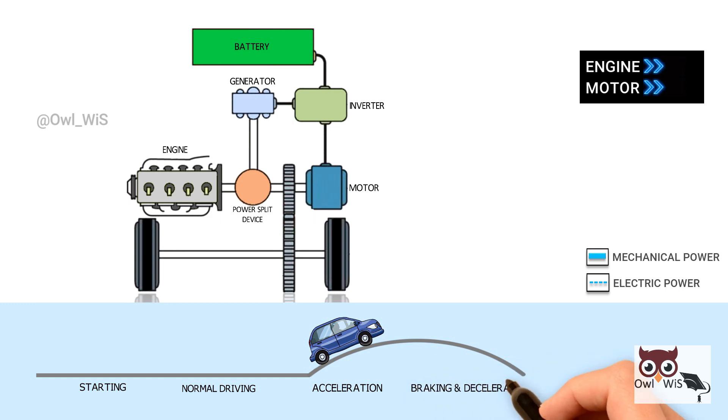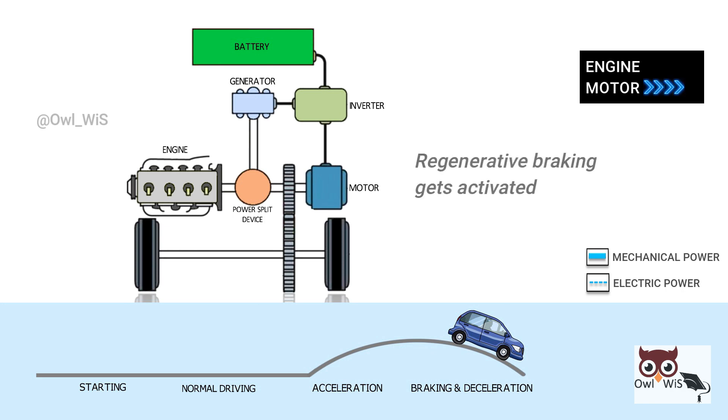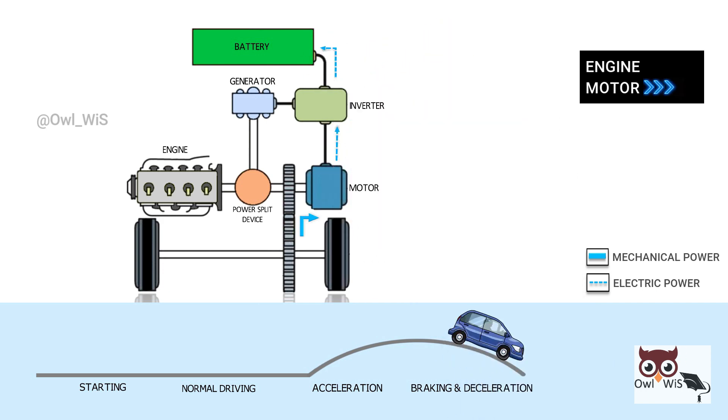Braking and deceleration — every time you put your foot on the brake or lift off the accelerator, regenerative braking gets activated, turning the motor into a generator, which uses the kinetic energy from braking to produce electric energy used to charge the battery for later use.